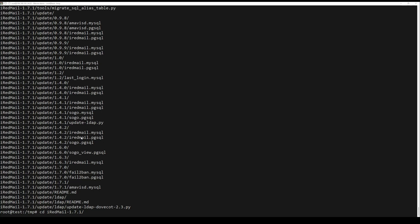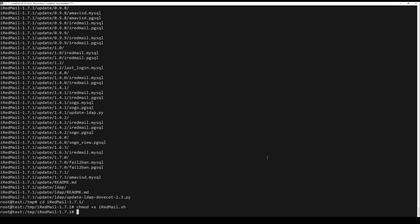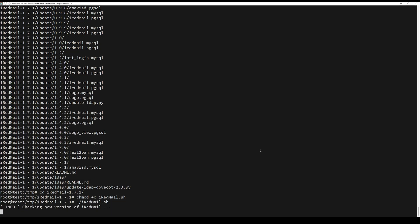Adjust the folder that has been generated. There you will find a script that you have to give permission to execute, and then you can run it. This will start the installation process.